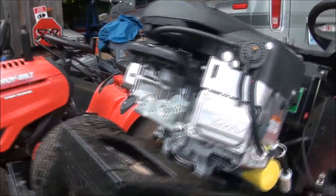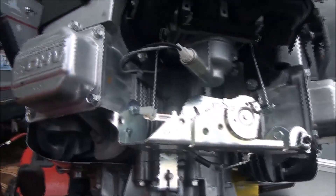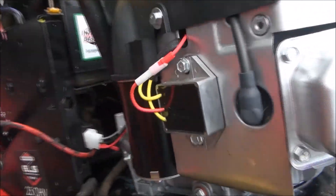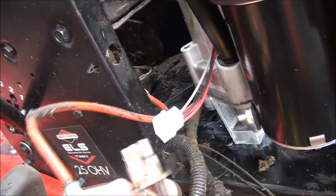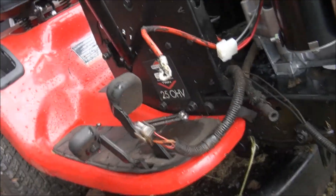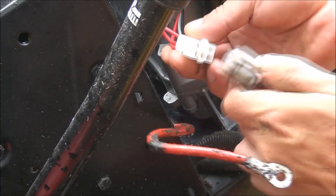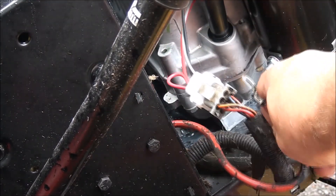We have the motor mount bolts on, the pulley on, and both belts in place. Time to start working on the wiring. Looks like on this engine the fuel pump is on this side, so we'll reroute the fuel line there — looks like we can shorten it quite a bit. We need to swap the exhaust pipes off of the old motor — that's why they sent new exhaust gaskets. They also sent a different wiring harness. Briggs sent this wiring harness but it just plugs right in, so we don't need to do anything complex. Wiring harness done.